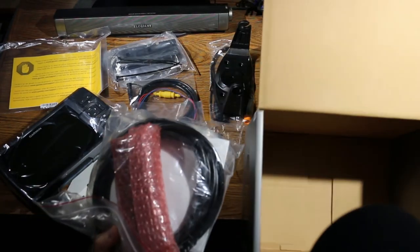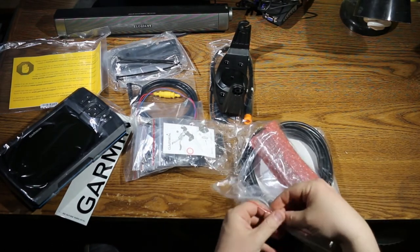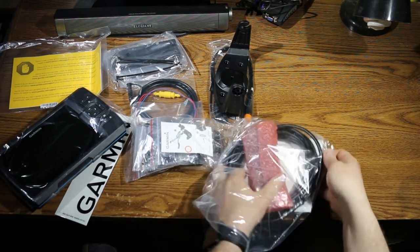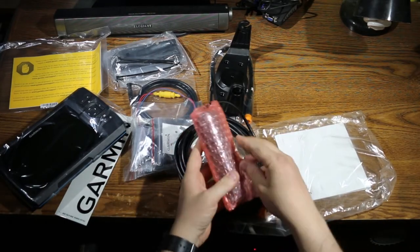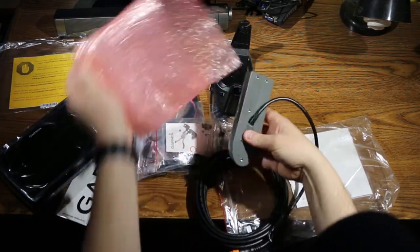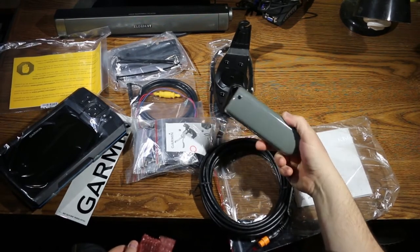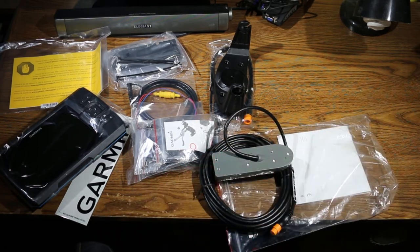And this is the transducer, which seems quite a bit smaller than I expected — which is good, since it does have to fit through the scupper hole in the Wilderness Systems FlexPod. This is nice and well made. I believe it has a temperature sensor built in as well, which is great. This looks like a fairly good unit and it doesn't look like it'd be too difficult to install, especially if you're electrically inclined.